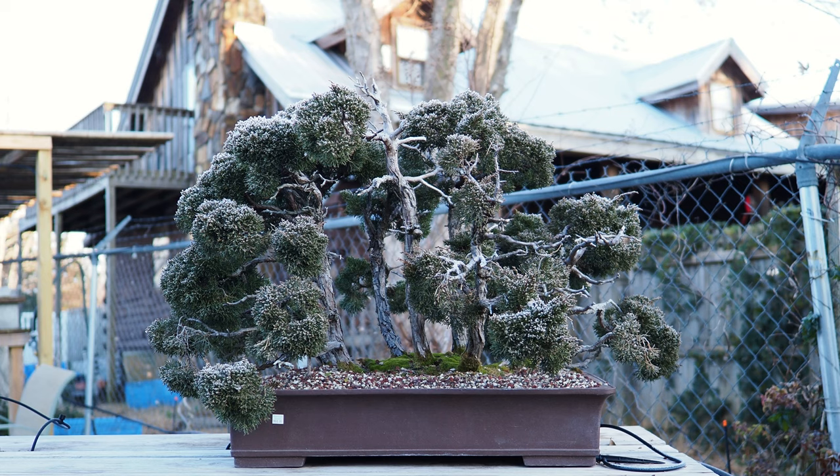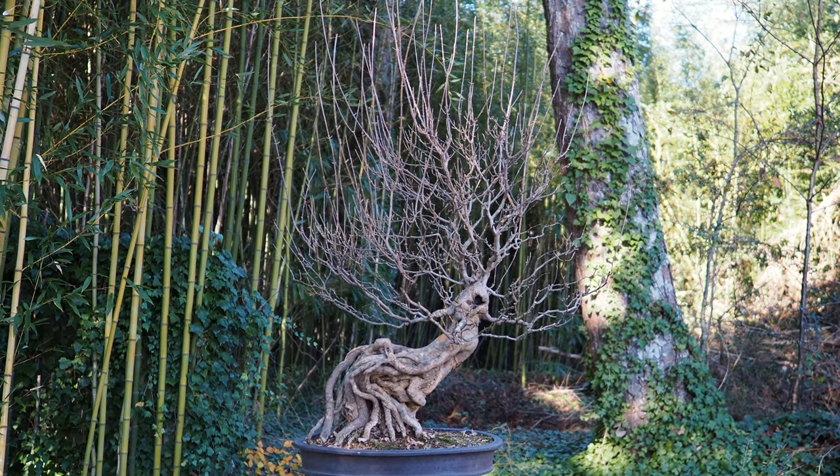Welcome to Plant City Bonsai. I'm Steve Kratty. Welcome to our holiday video. I'd like to talk about trident maples.